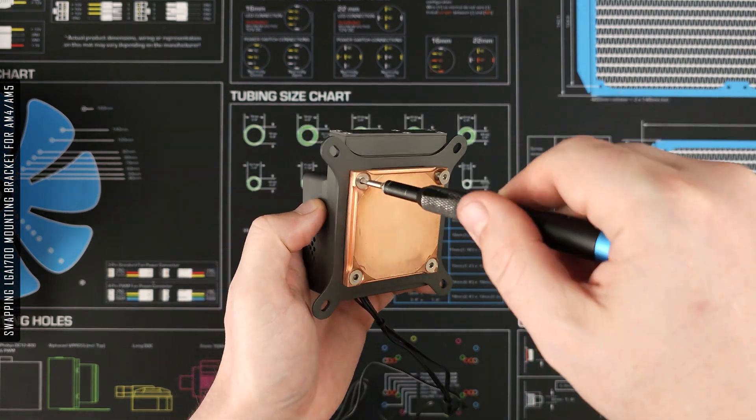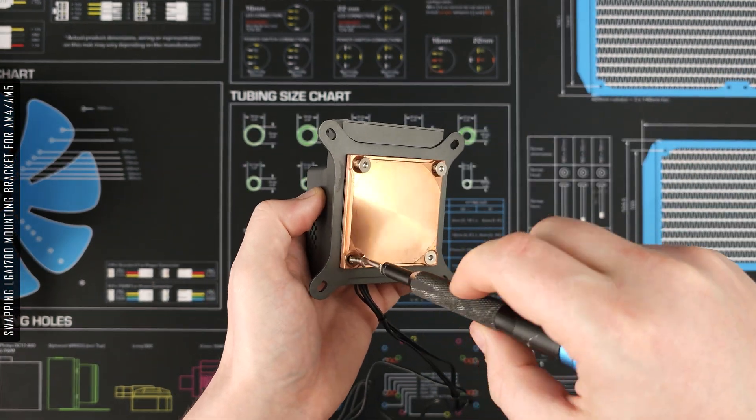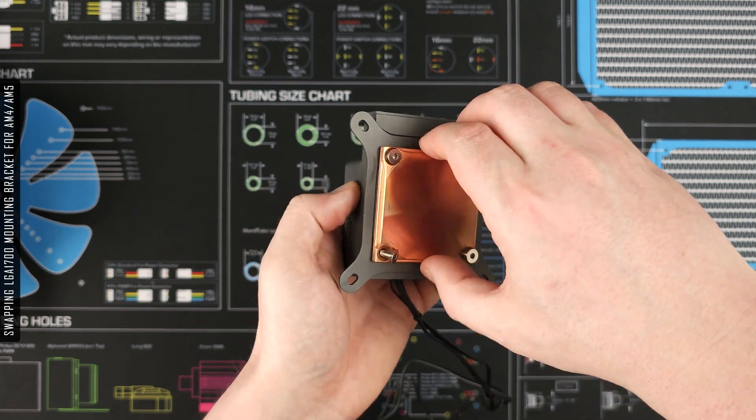Finally, here's how to change out the Lobo mounting bracket. Note that additional platform brackets will need to be purchased separately.